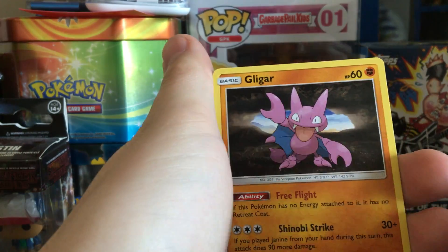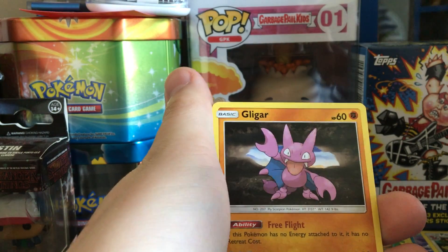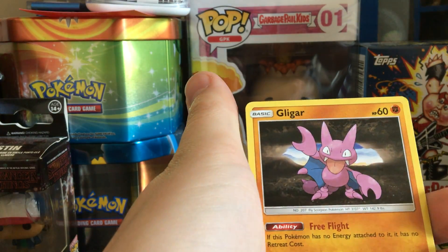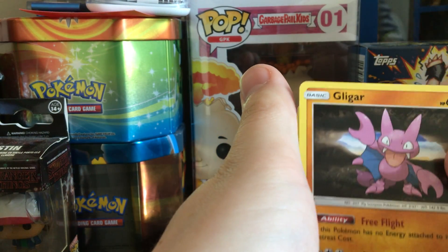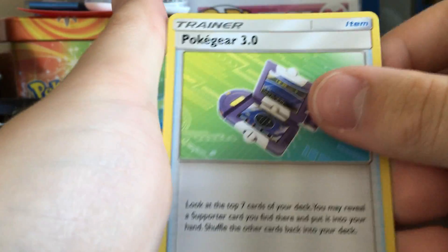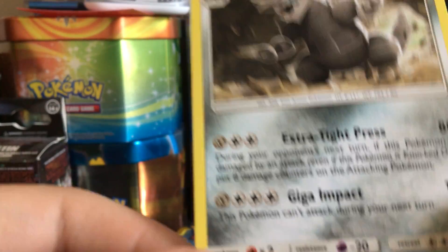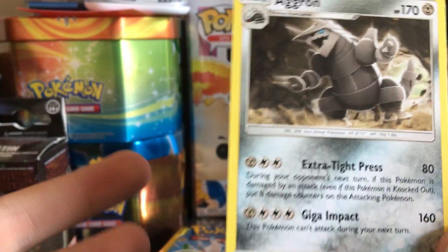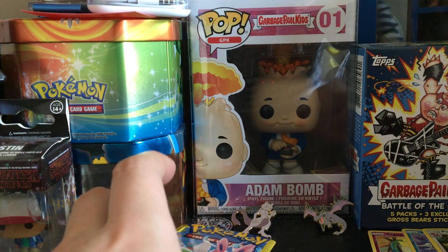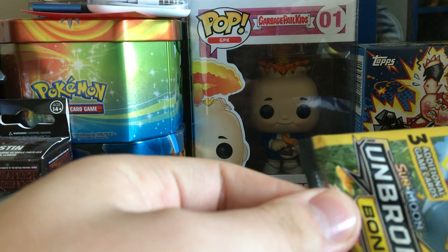Before we go into this, comment down below — do you think it's gonna be a holo, a reverse, or even a GX secret rare or better? Okay, let's go. Gligar, Pokégear 3.0, and a rare — Aggron! A rare! You're not even guaranteed these. So four out of five for Marshadow and Machamp — those are some pretty good pulls right there.